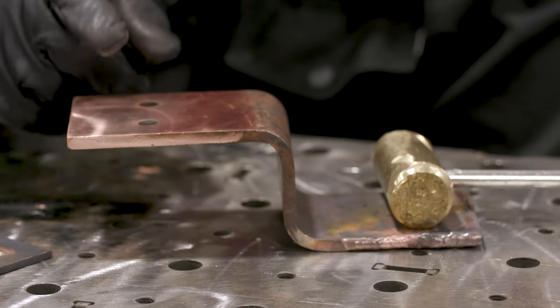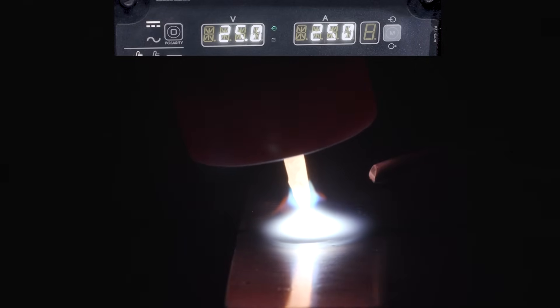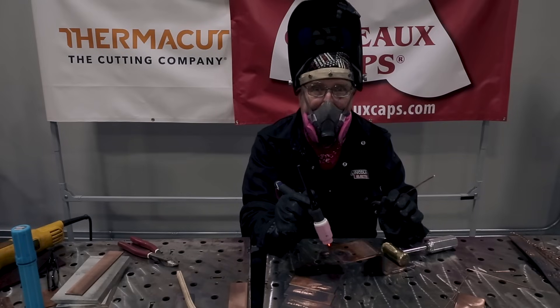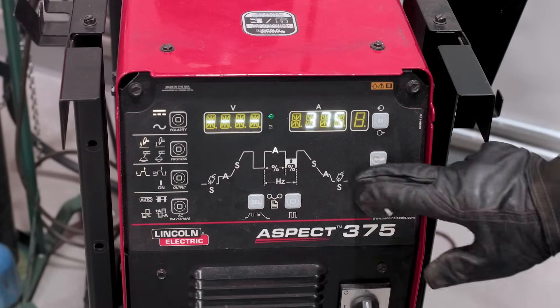We're going to take this quarter-inch bus bar — much bigger and thicker than what we've been welding — and do a straight argon bead, see if we can melt it with 250 amps. The filler rod I'm using is the wire that came out of that Romex wire, and we're going to see how that runs since ERCU is hard to get at most welding supply places. Can't even get it to melt. Let's go ahead and crank up the amperage a little bit — 375. Let's see what that does.